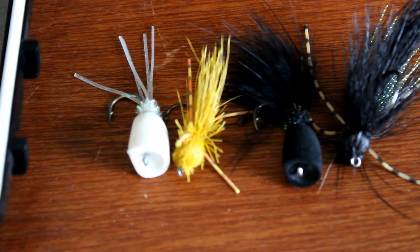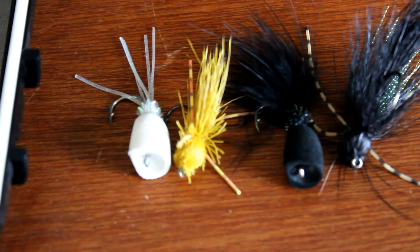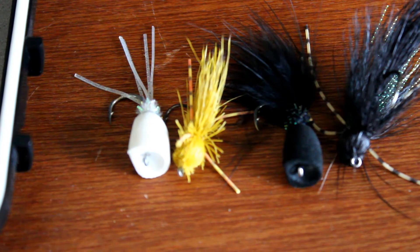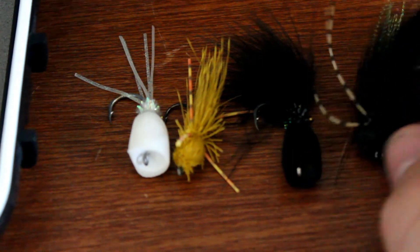I hope you guys enjoyed this video. I know it's a little bit of an eye opener — I didn't expect I'd be doing saltwater fly fishing, but I really enjoy it. It's actually a lot more peaceful and calming than any other type of fishing, in my opinion. And from what I've seen, it can be quite exhilarating when you do finally hook a fish.